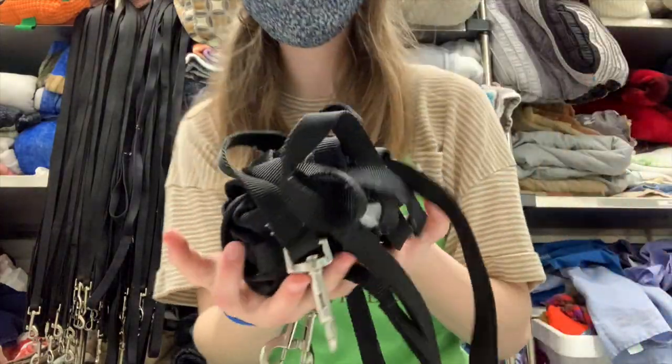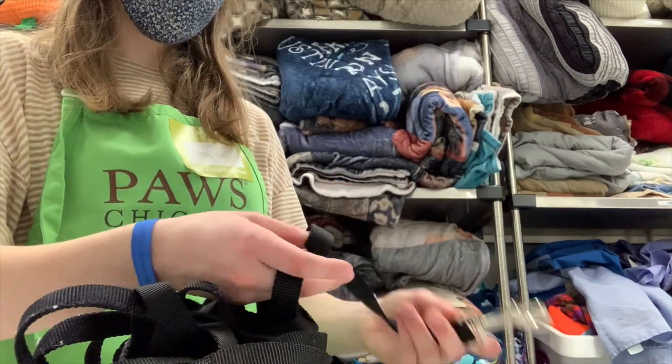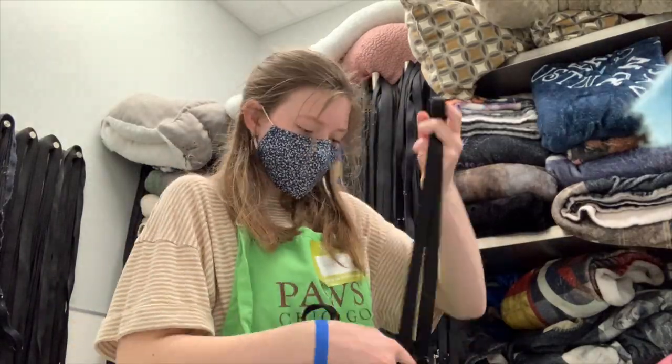At the bottom of the laundry basket I found this huge wad of leashes that were super tangled together, and it took me forever to untangle the first one.